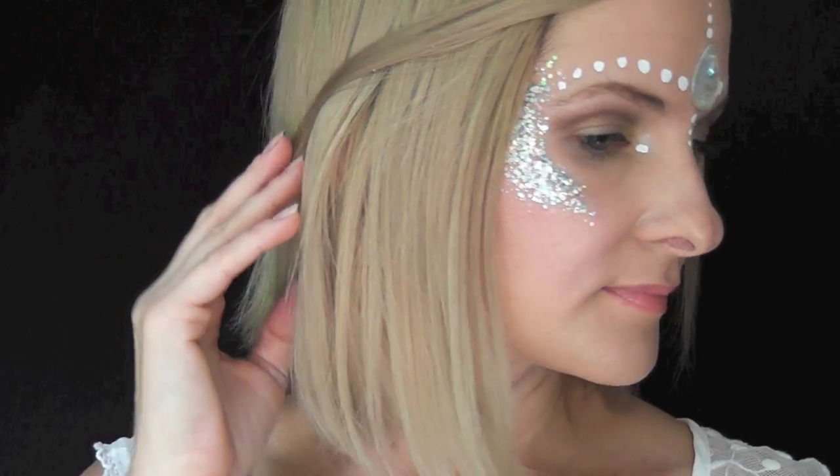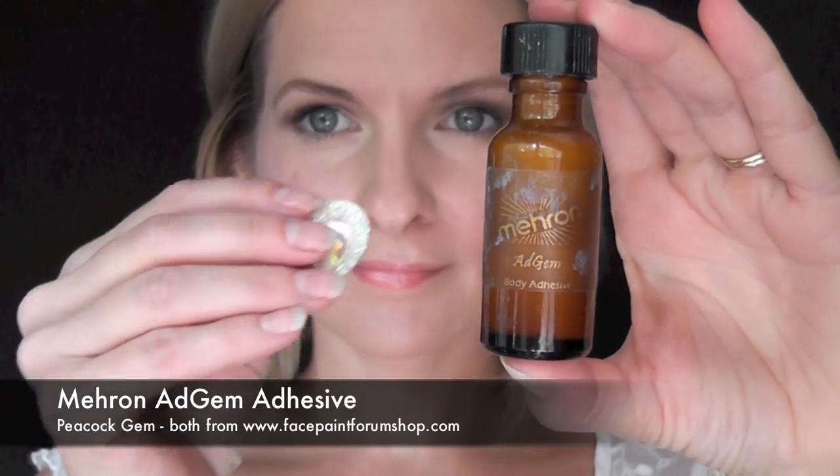Today I'm going to be showing you how to achieve this simple and fun festival glitter look.